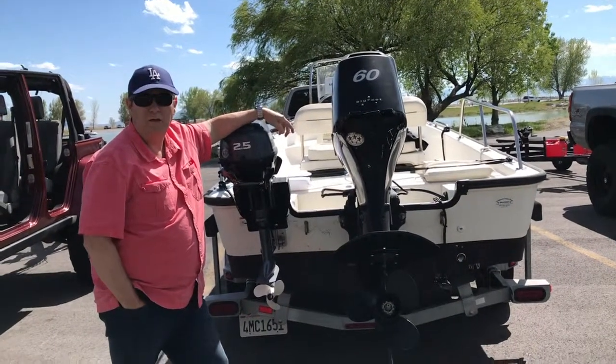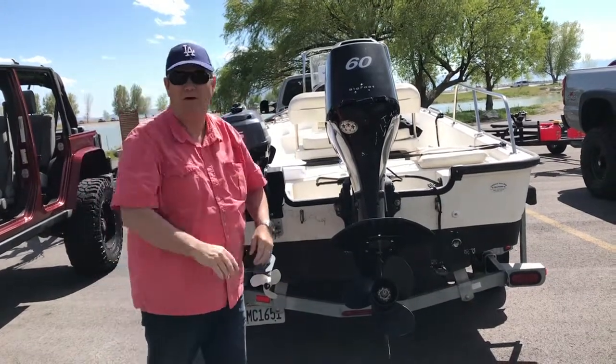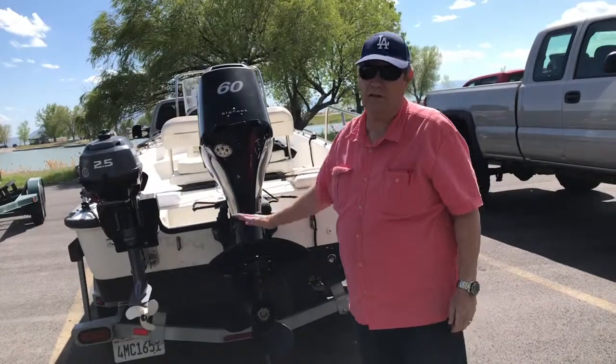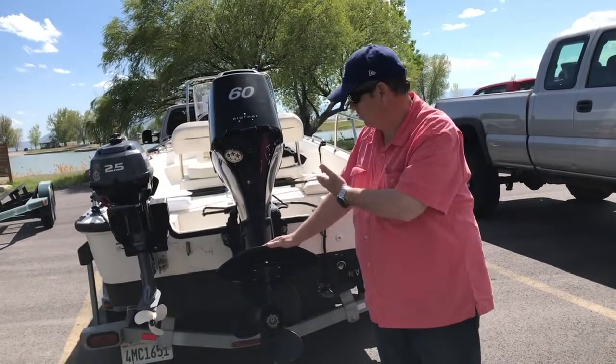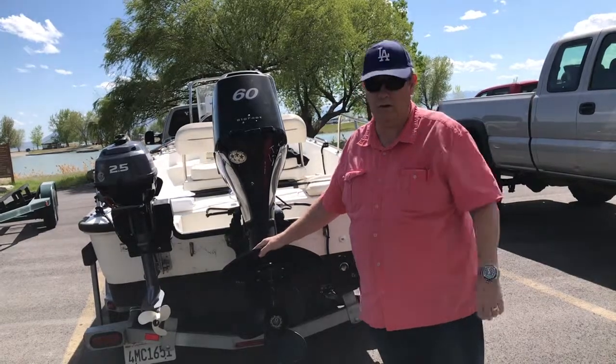I want to tell you a little bit about the 2007 Montauk 150 that I bought — my Boston Whaler. I bought it in California, which is obviously low altitude. This has been an ocean boat, and I bring it up to Utah right as winter is setting in.